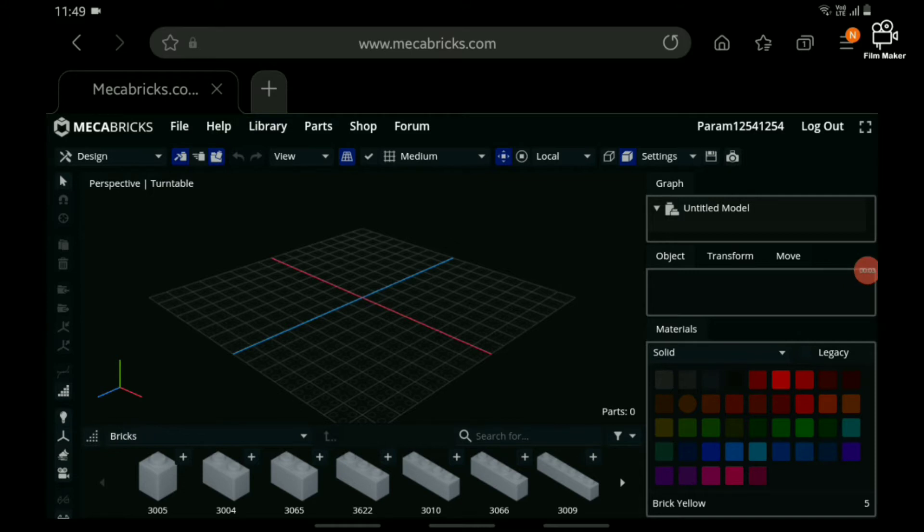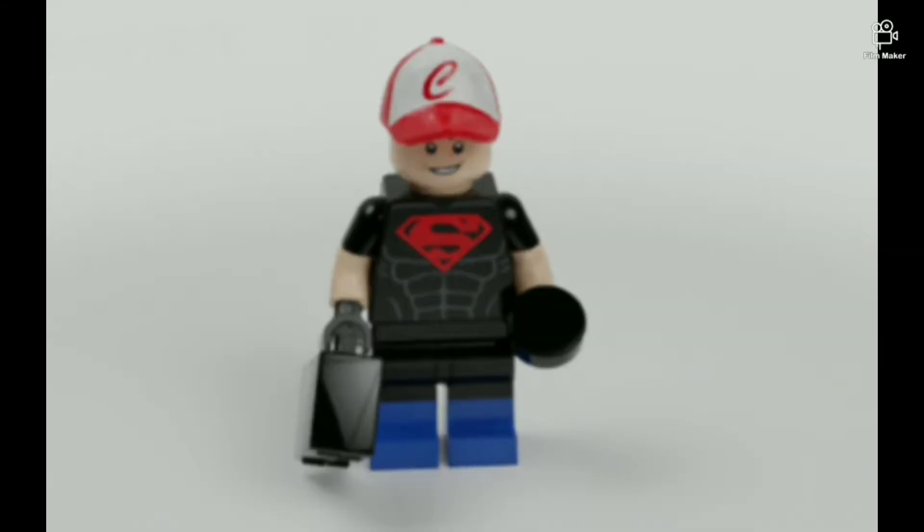I'm gonna start building the minifigure. This is the completed minifigure that I made. Thank you guys all for watching today's video. This is ForumWorks — we'll see you in the next video. Till then, ForumWorks signing out.